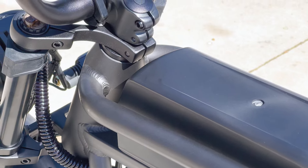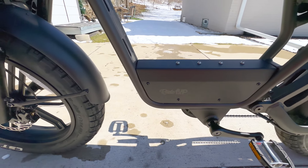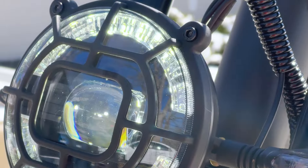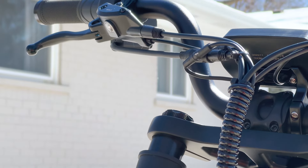The battery's removable design makes it easy to charge indoors. The Rev 1's durable and lightweight aluminum alloy frame, along with its graphite gray color, gives it a stylish and modern look. The moped-style seat and raised handlebars provide a comfortable, upright riding position, perfect for long rides.